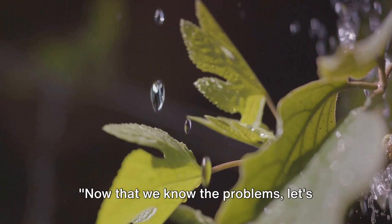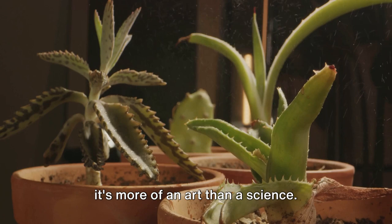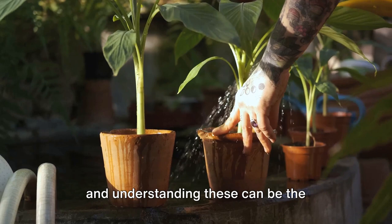Now that we know the problems, let's discuss the right watering techniques. Too little or too much water can be a problem — let's find the balance. Watering may seem straightforward, but it's more of an art than a science. Different plants have different needs and understanding these can be the difference between a wilted leaf and a flourishing garden.